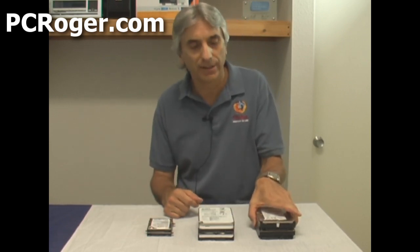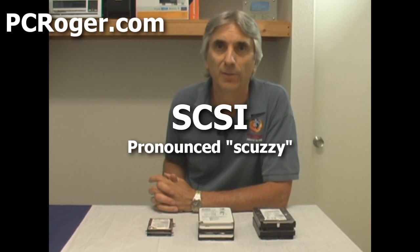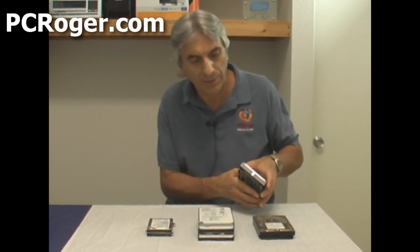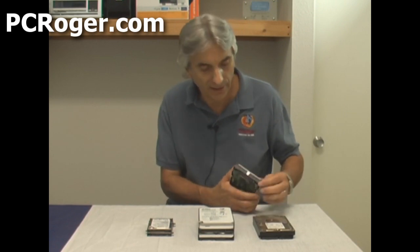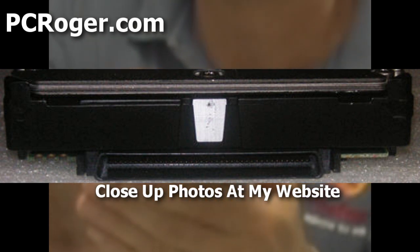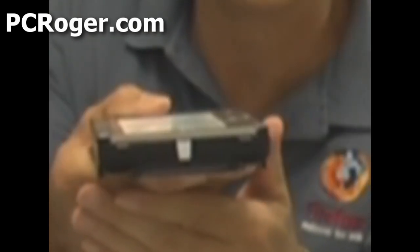These two here are actually SCSI hard drives from those big monstrous servers you see in businesses. They're a little bit older in the type of drive that they are. The newer servers probably have serial attached SCSI, but this is the old 80-pin SCSI, and as you can see it's designed to slide into a hot-swap drive bay on a server.